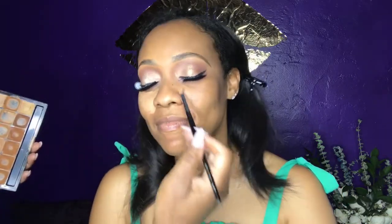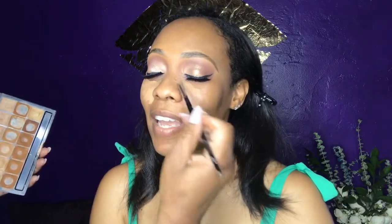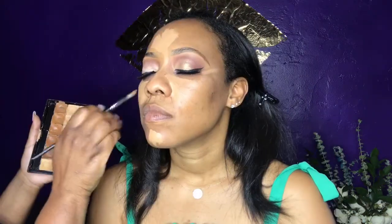I'm starting with a brighter color under her eyes. Now I'm blending everything out with a Salsa Keshe and going back in.